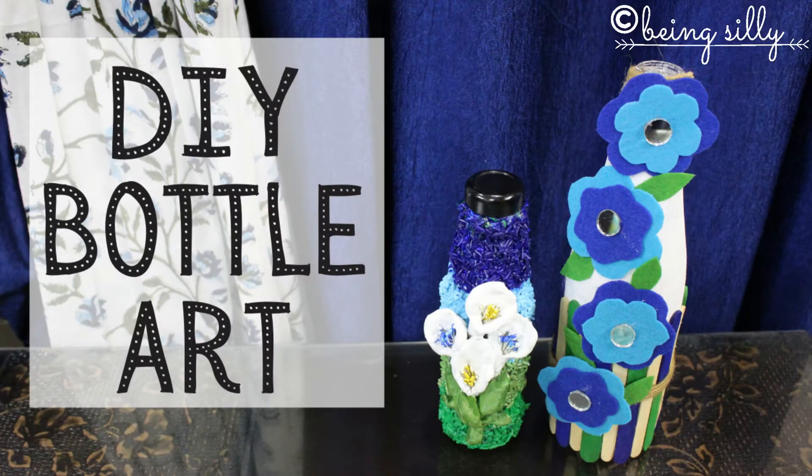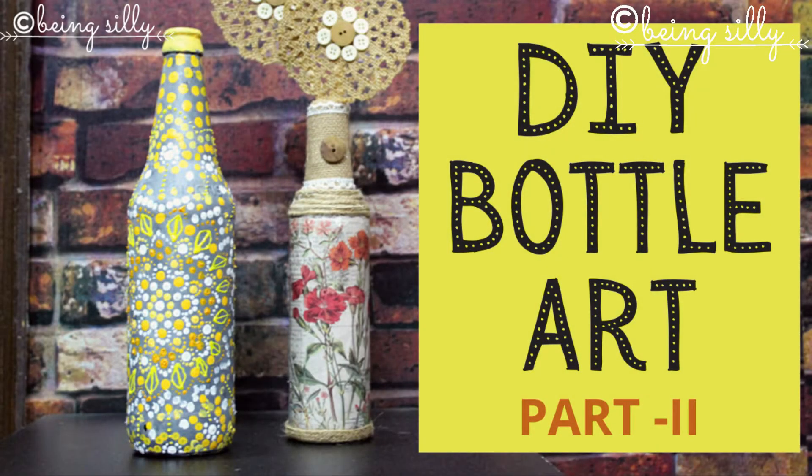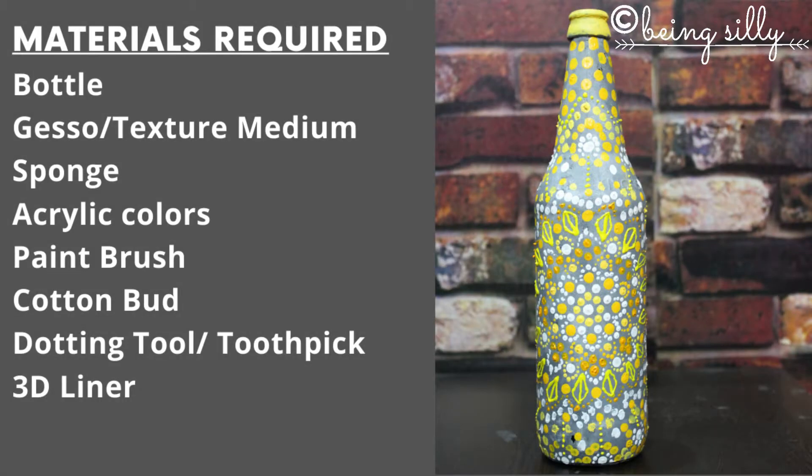In our previous video we showed you two DIY ways to decorate waste bottles at home. Now we bring you part two with two more ideas to do so. The first method for bottle art today is the dot mandala method.